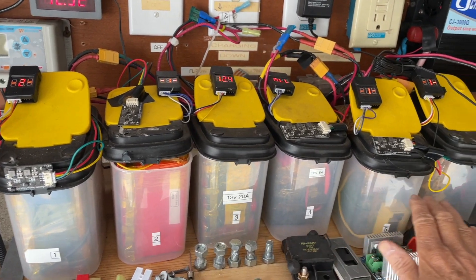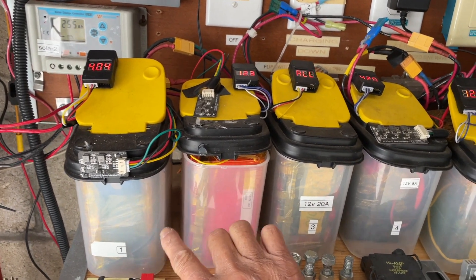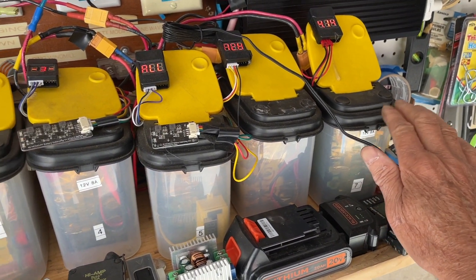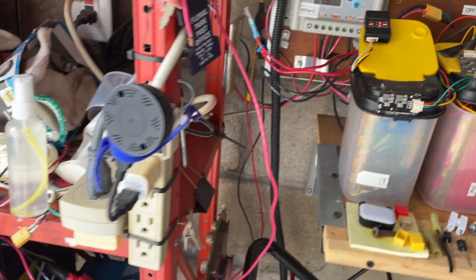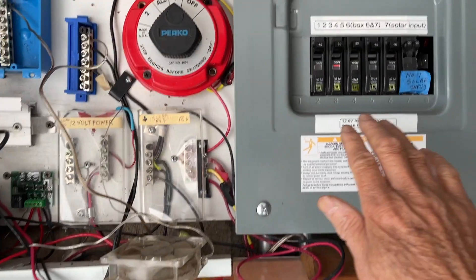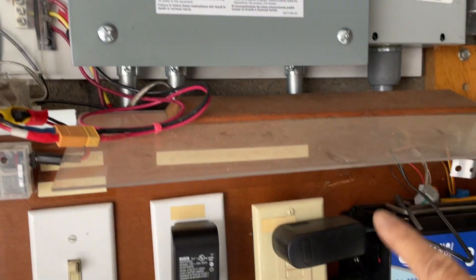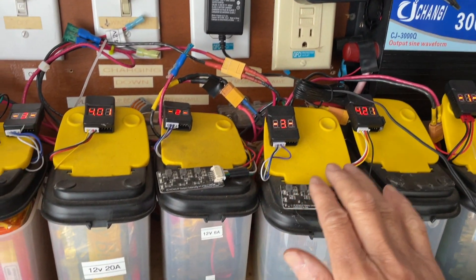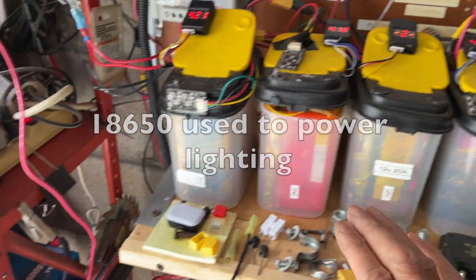I have two sets of batteries. One set is here — these are lithium iron 18650 batteries. Each pack is about 10 amps or so, some are 20 amps and some are 8 amps. These are all 18650s and they get combined into this brick box here, and then the output goes into this inverter. Right now I'm using this system mainly to power some night lights.